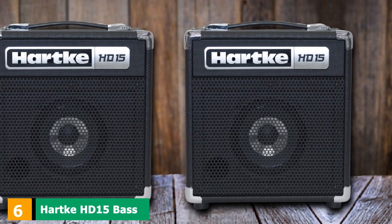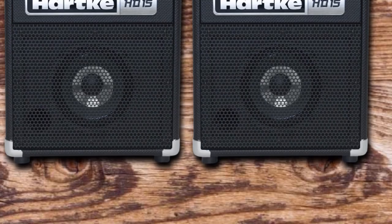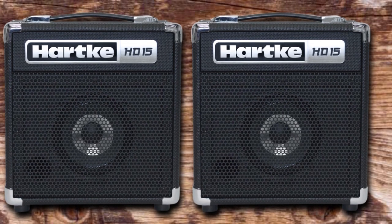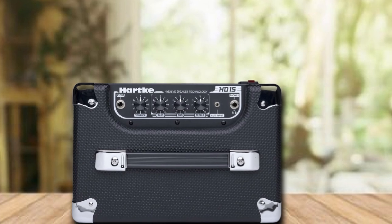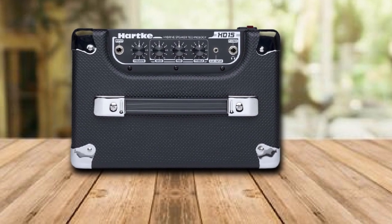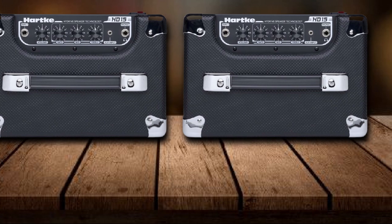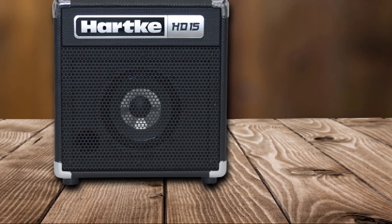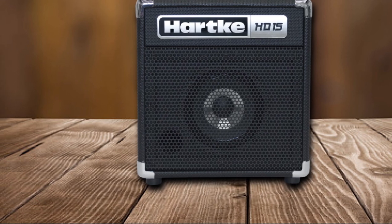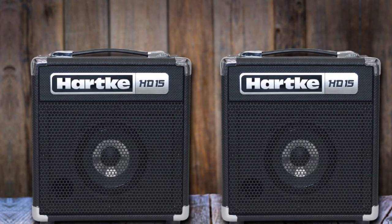The number 6 position is dominated by the Hartke HD-15 Bass Combo Amplifier. Hartke is a fascinating company that began where the 1970s solid-state amplifier companies left off after launching in 1985. Solid-state bass tones have been the dominant pop music sound for over 40 years. The HD-15 is a 15-watt bass amp with a 6.5-inch speaker, headphone out, and aux input. Hartke's high-drive speaker technology is what makes this amp unique — combining aluminum with the traditional paper speaker cone design, Hartke gets a lot more attack and punch out of a small amp, making it great for aggressive and clear bass tones.